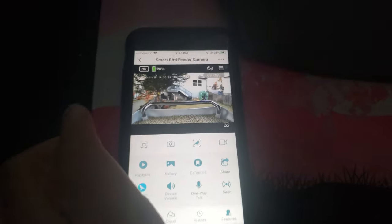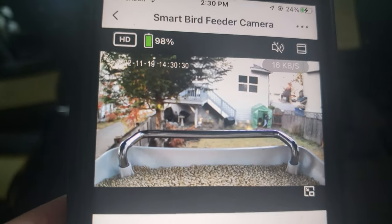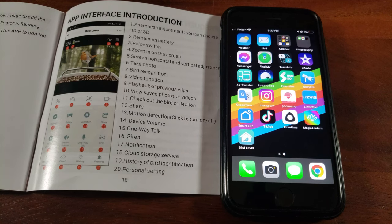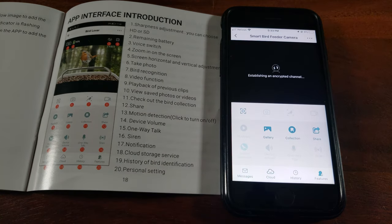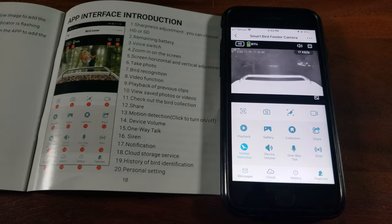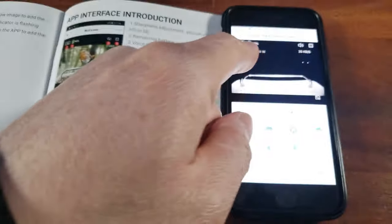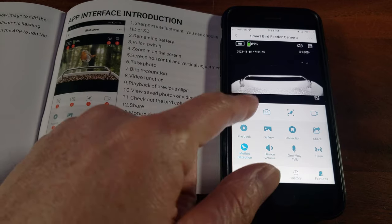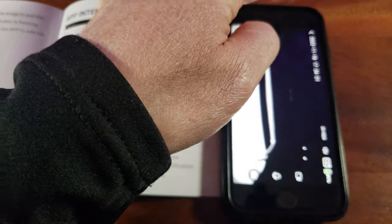Look at this — look at the quality and resolution! It shows 98% power remaining and also a timestamp. I'll take this time to walk you through the functions of the Bird Lover app since there's no detailed menu. As you can see it's nighttime right now from the timestamp — night vision is activated. You have functions to switch from portrait to landscape mode, and you've got the timestamp display.